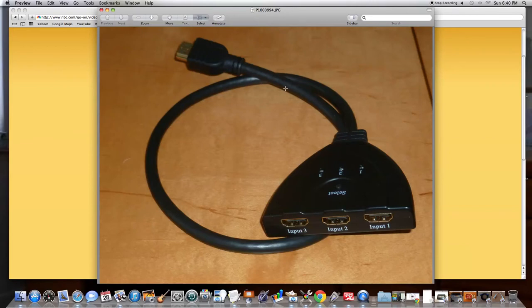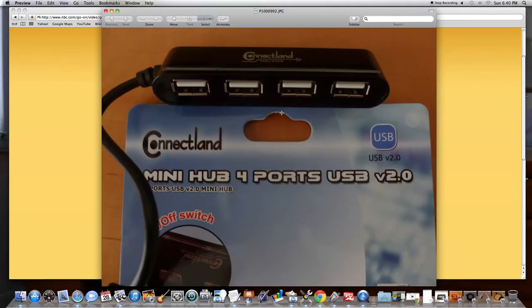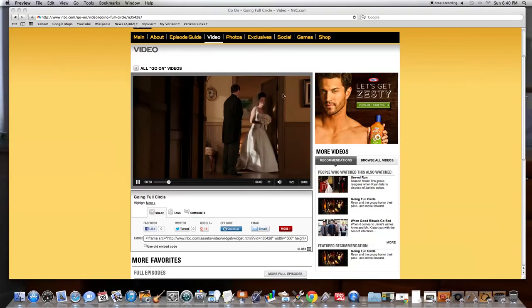I also bought an HDMI extender, and I get three extra HDMI plugs because the television set I bought only has one HDMI input. The other TVs with two HDMI inputs were a lot more money, so I bought one and this extender and it'll hold me over for years to come. I also bought a USB hub for my computer from Amazon — I think these both were about five dollars. I got four items for thirty dollars.